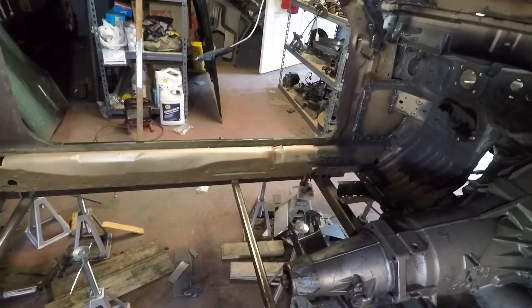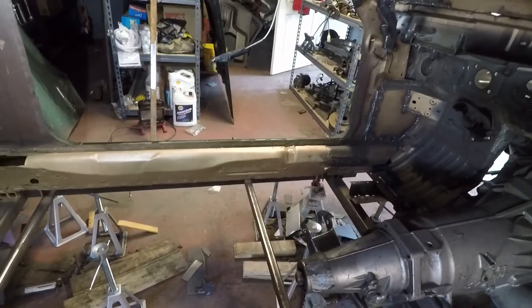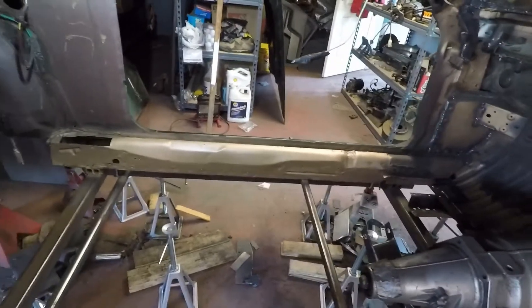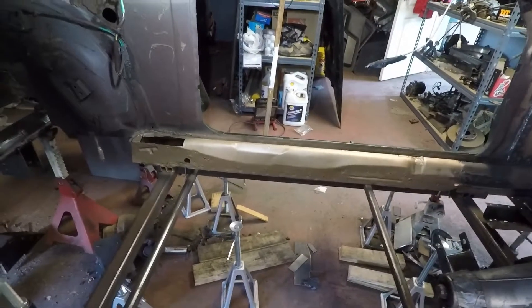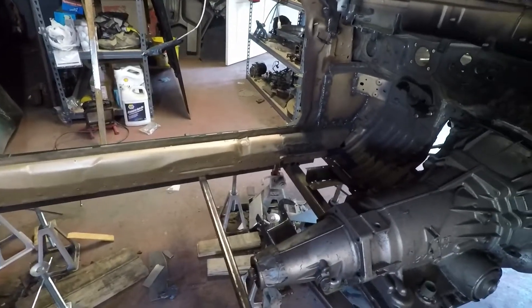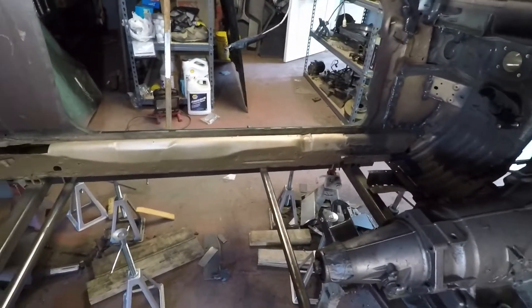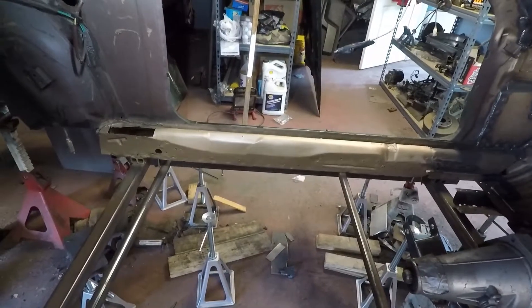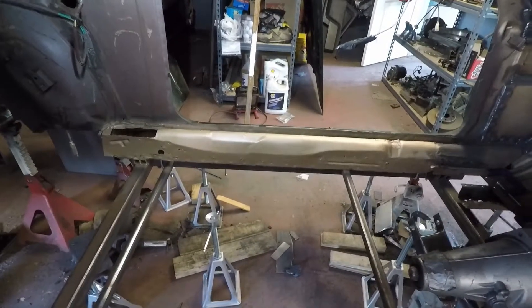I got the car re-leveled so it's perfectly level to the earth. I went in and put my rails in. Now that those are all dry, I checked to make sure everything was going to work, got all the areas sanded correctly, and got them leveled. Now I have everything primed.